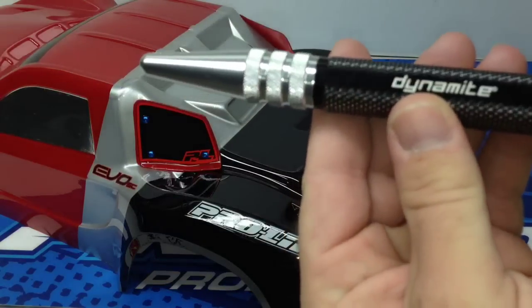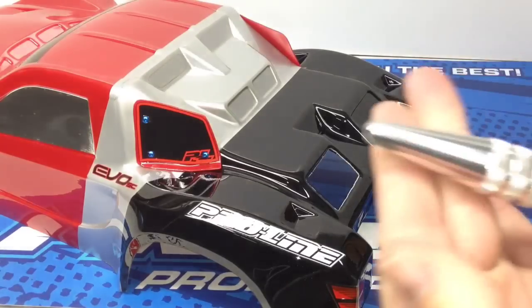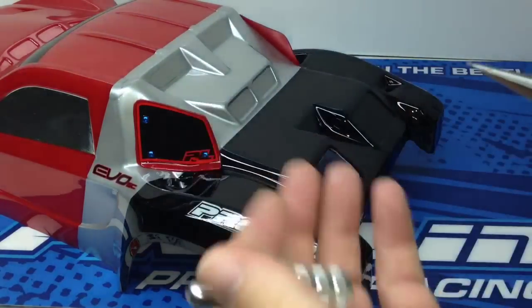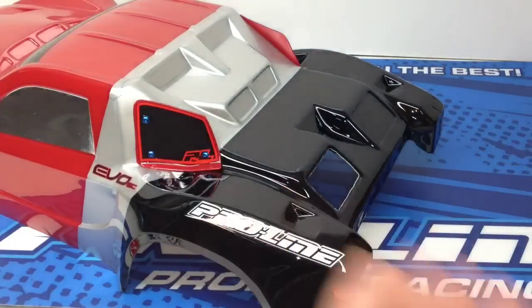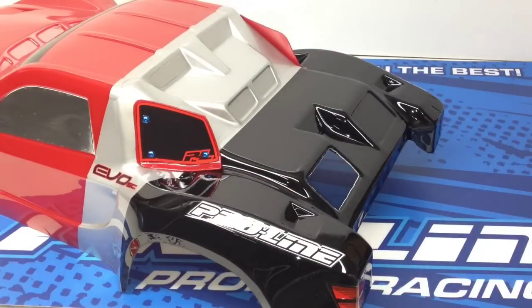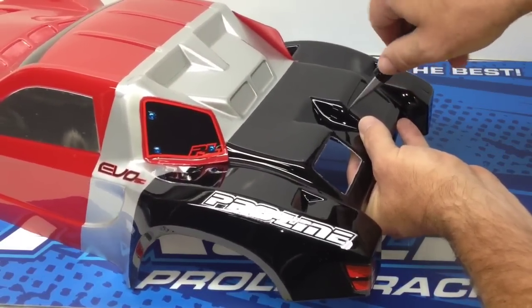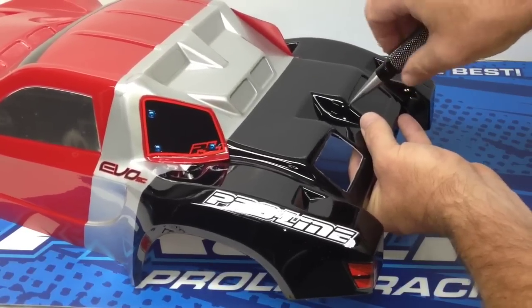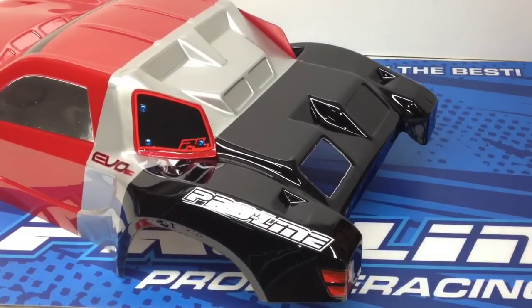I use a body reamer — this one is made by Dynamite, picked it up a while back. It's stayed sharp over the years, has a cover, and also has a depth gauge, which is pretty cool. What I like to do is start my first hole with the body reamer just to get things started, because I don't like using the Dremel bit to plunge directly into the plastic — you can end up moving around. So I go ahead and start with just a small hole up in the top corner. You only need one hole; the bit will do the rest of the work.